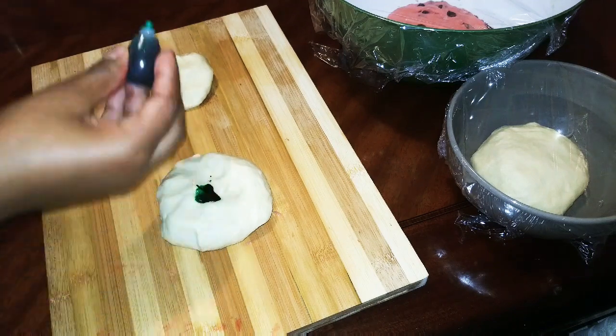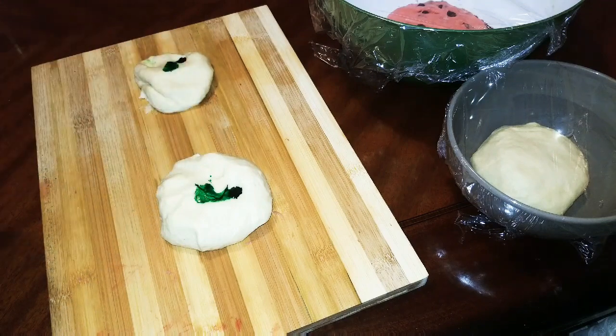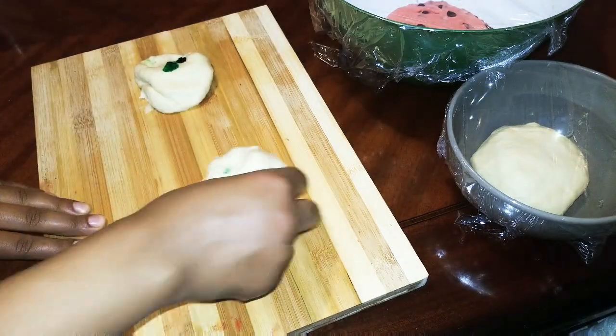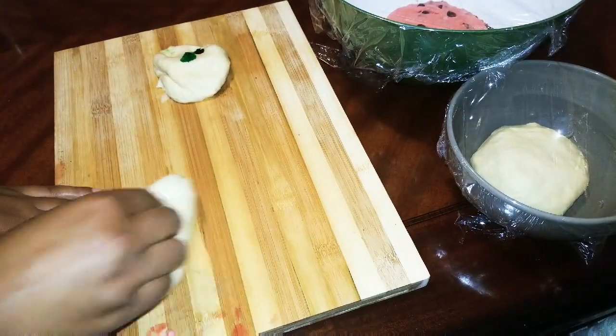We will need to remove the liners, and we want to put it in the pan.